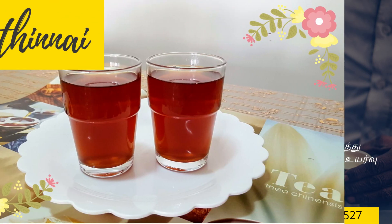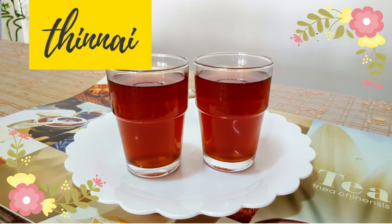Hello everyone, welcome back to the house. I am going to show you how to make masala tea. This is a big video, so let's get started.